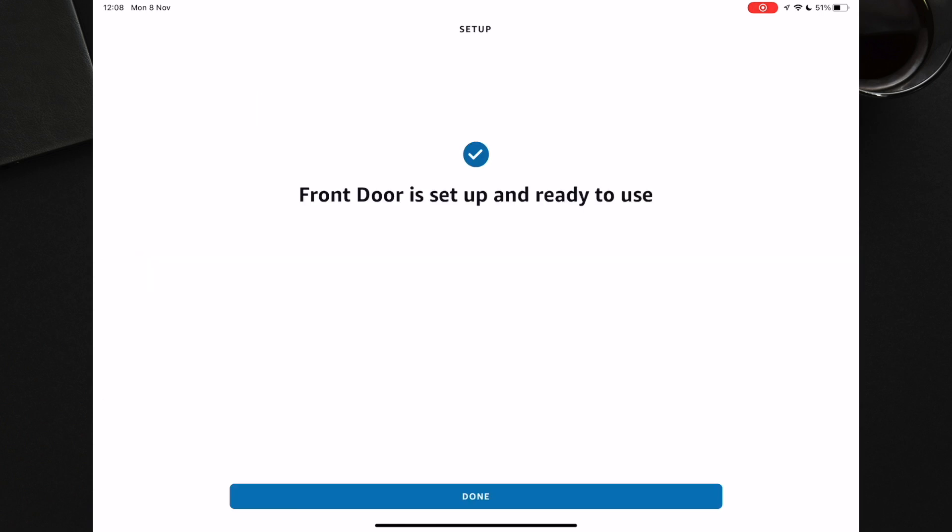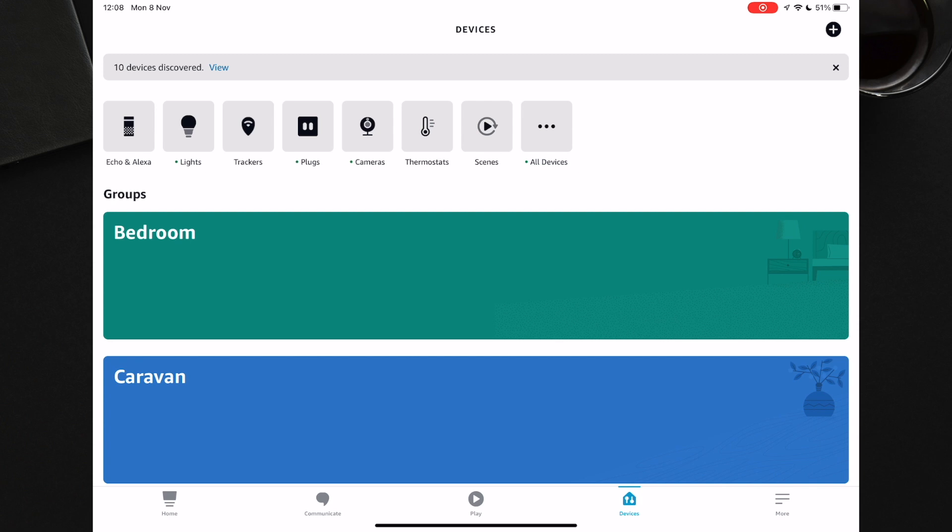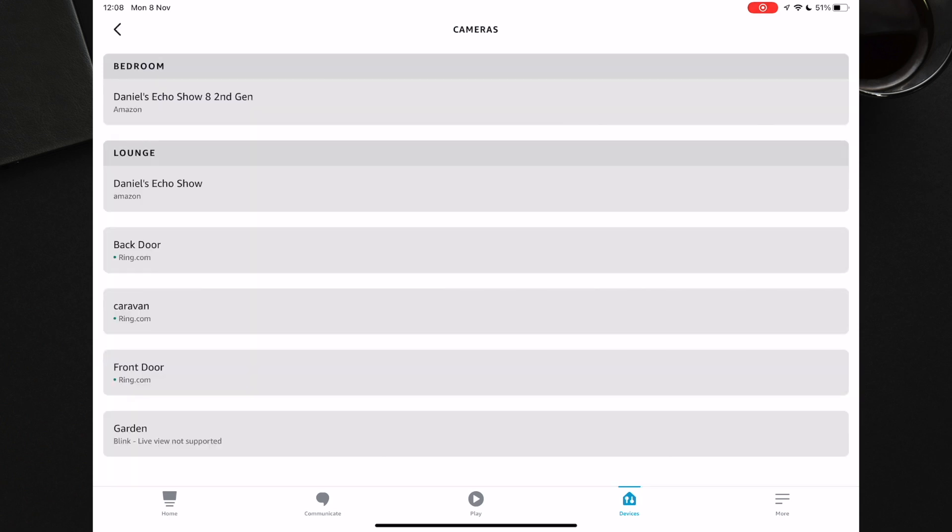You will then see a message saying your front door is set up and ready to use. You now need to set it up so you get announcements. So press Cameras and find your doorbell. Mine is called Front Door, so I will select that.